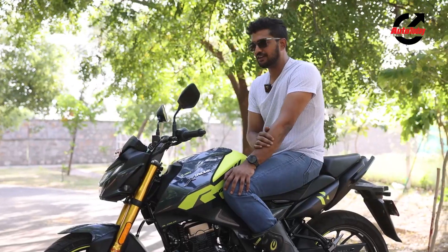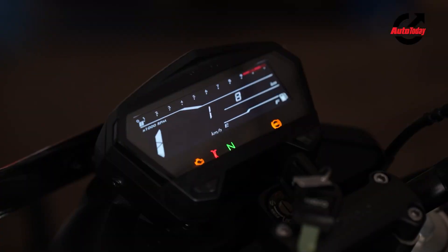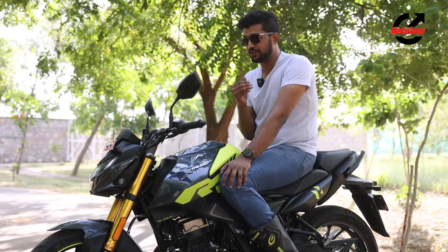The 160R 4V does still miss out on navigation, which may be something that Hero looks at in the future, but for now you do get a mobile app that works well to give you a whole lot of telemetric data after your ride.